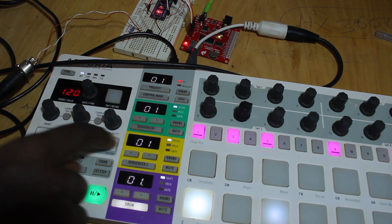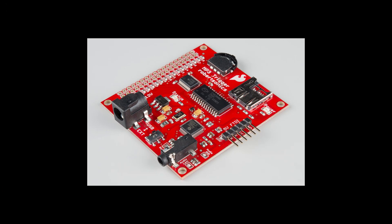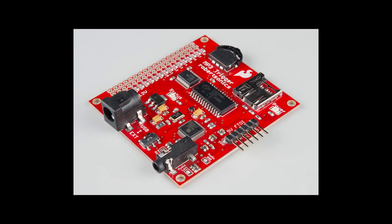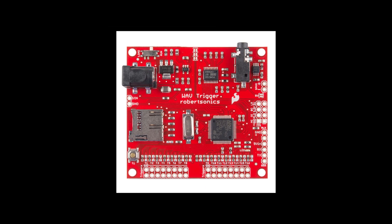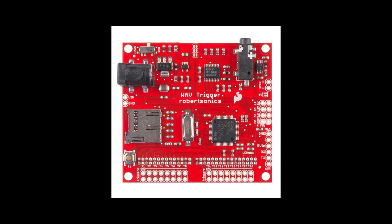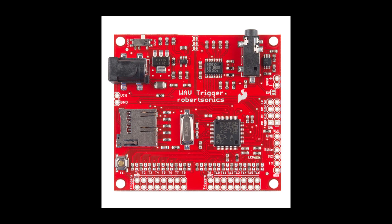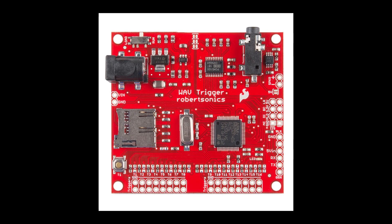Perhaps I should have done more research before purchasing. To be fair, SparkFun released this particular MP3 trigger around 2009, and they've subsequently made improvements on the concept of trigger boards. Around 2015 they released the WAV Trigger, which is polyphonic and can play and mix up to 14 stereo tracks simultaneously at CD quality, unlike the early MP3 trigger which is limited to 192 kbps. This one also has MIDI support via serial.